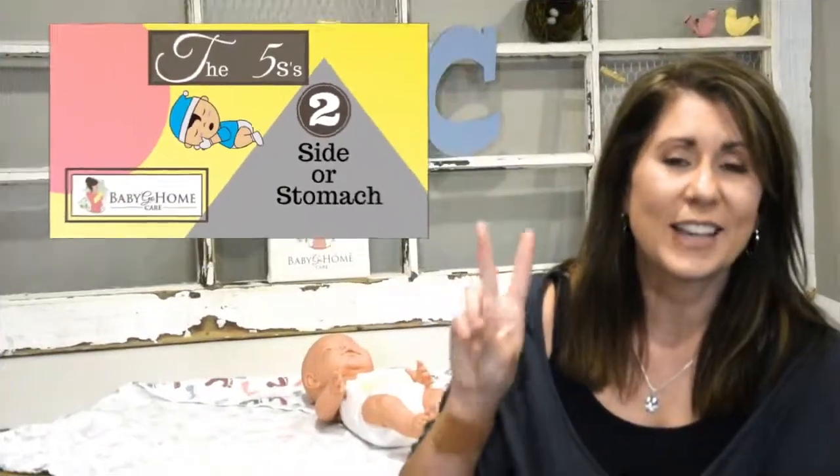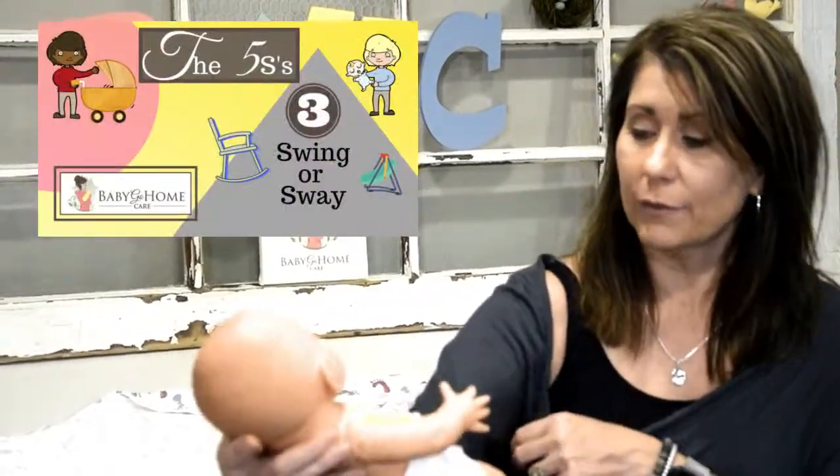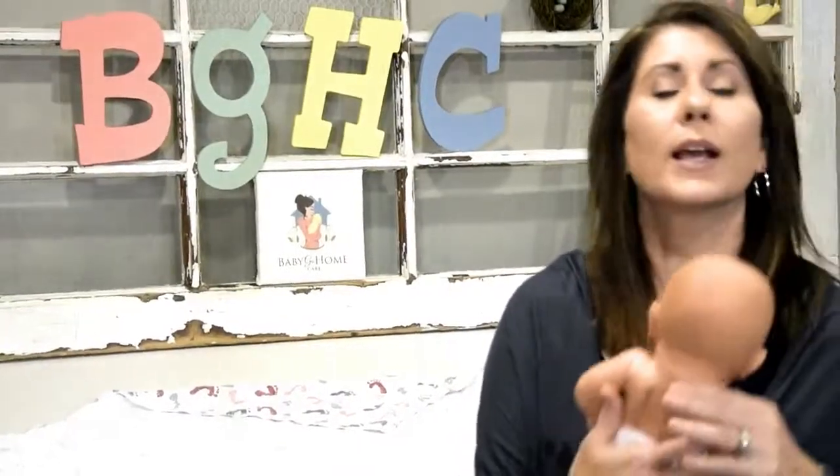The first S is the swaddle. The second S is side, stomach, or skin-to-skin. When they were in your tummy, they were on their side — you swayed them back and forth. When you're breastfeeding, they're on their side usually. What you could do — dads especially — is what I call a reverse football: hold them like a football underneath your arm and sway them back and forth. Dads are usually really comfortable with this because they feel in control. Support the baby's head right here with one hand around the ear, hold them like the Heisman Trophy, running for a field goal. You automatically want to sway back and forth. If this doesn't work, we can do a little tummy time or go skin-to-skin.